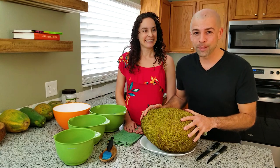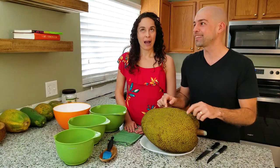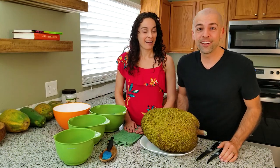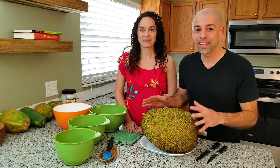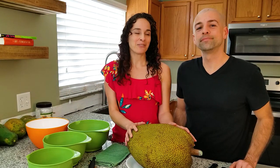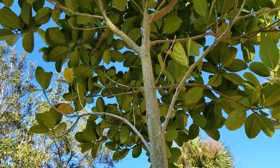Jack trees, believe it or not, can produce 100 to 200 of these per year. That's like two, three tons of food, which is insane. And you can eat almost the entire thing. Actually we planted a jackfruit tree from a seed about seven years ago. We don't have fruit yet, but we still hope.